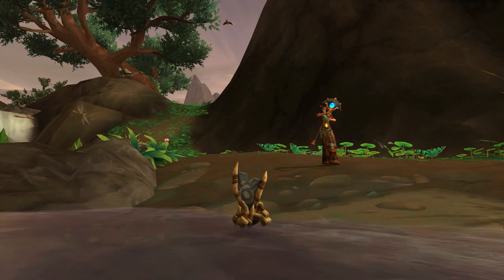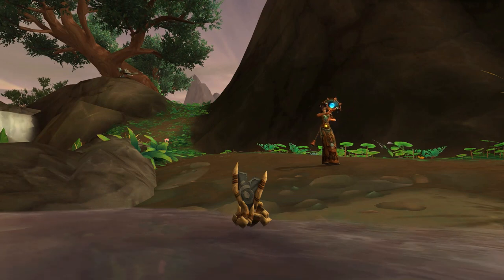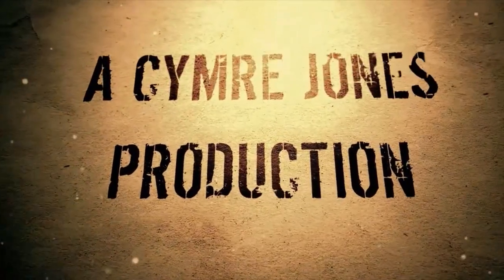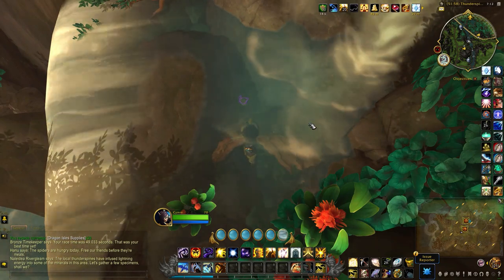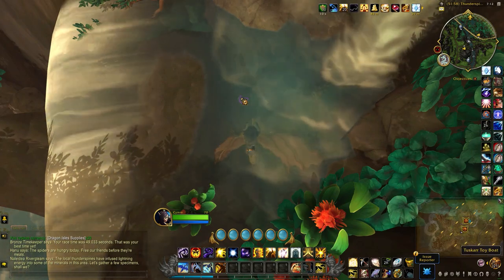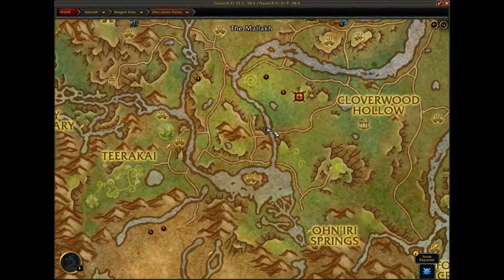Hey guys, this will be a quick little video on how to collect this cute little toy controller. So I was in the middle of one of my dragonfly riding routes and noticed this Tuscar toy boat right here on the map.